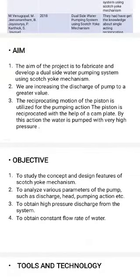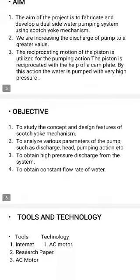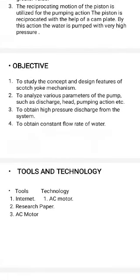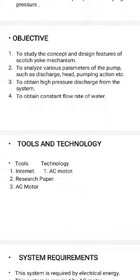The aim of this project is to fabricate and develop a dual side water pumping system using Scotch Yoke mechanism, and to increase the discharge of the pump to a greater value. The reciprocating motion of the piston is utilized for the pumping action. The objectives are: to study the design features of Scotch Yoke mechanism, to analyze various parameters of the pump such as discharge and pumping action, to obtain high pressure discharge from the system, and to obtain a constant flow rate of water.